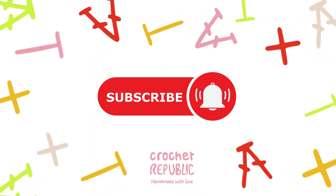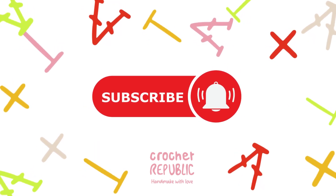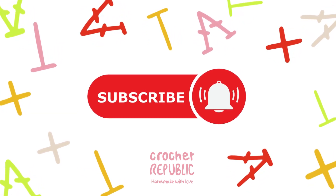Don't forget to hit that subscribe button to stay updated on all things Yantastic. Let's dive into the tutorial.